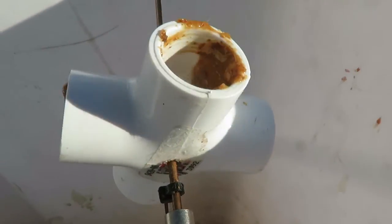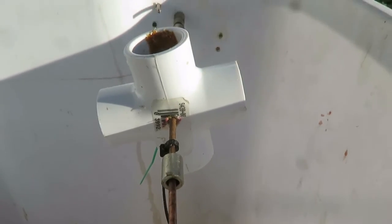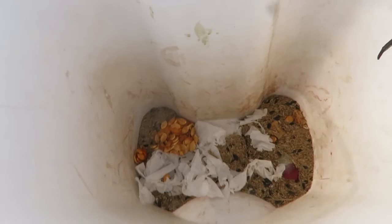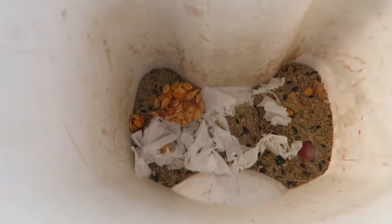I put some almond butter in the middle. Just put it on last night, and so far it seems to work pretty good — they get on there and they flip off. I'll have to review my videos and see.